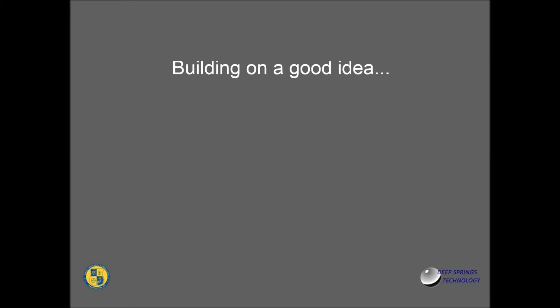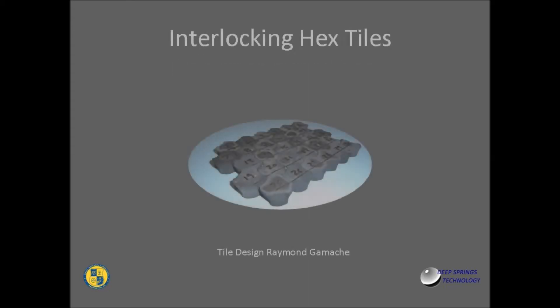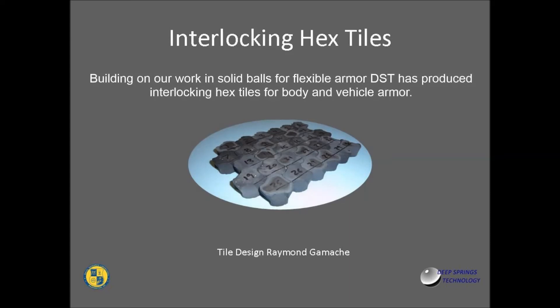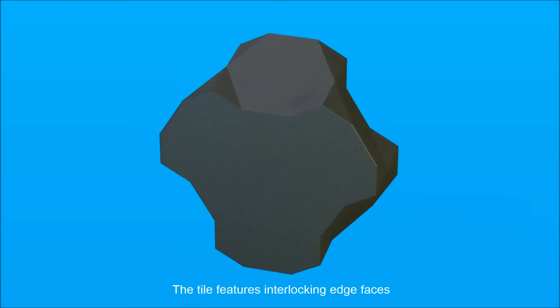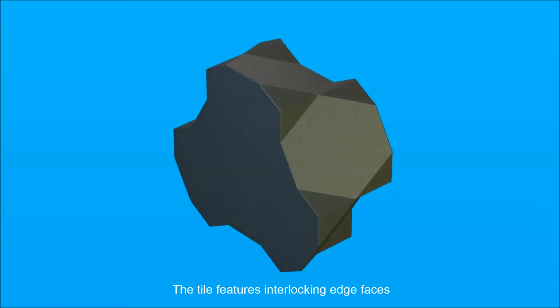Building on a good idea — interlocking hex tiles. Building on our work in solid balls for flexible armor, DST has produced interlocking hex tiles for body and vehicle armor. The tile features interlocking edge faces.